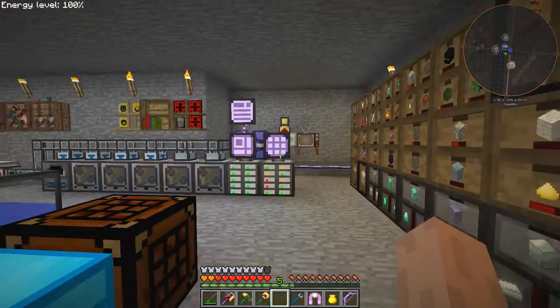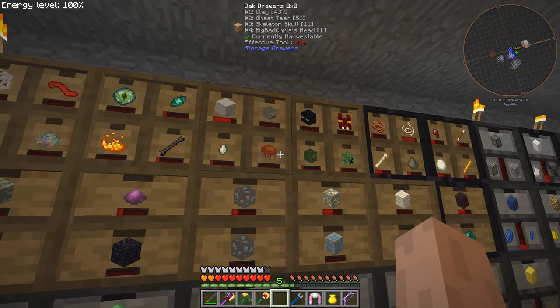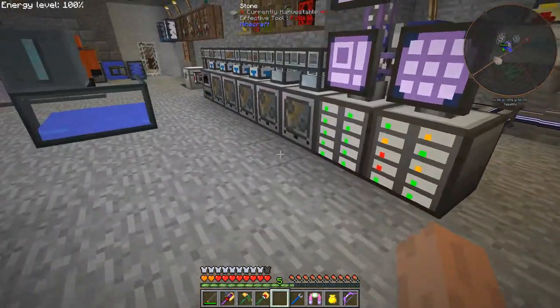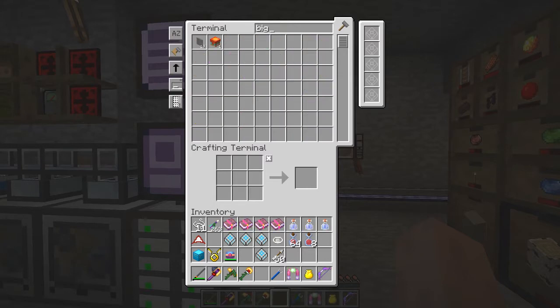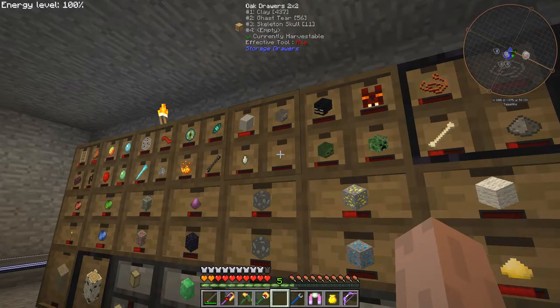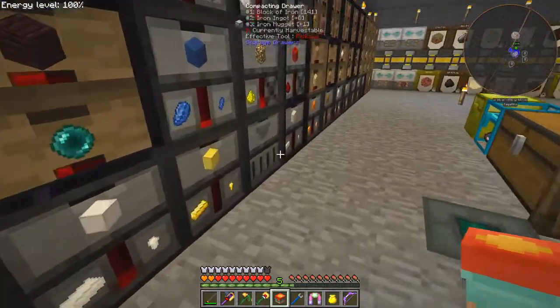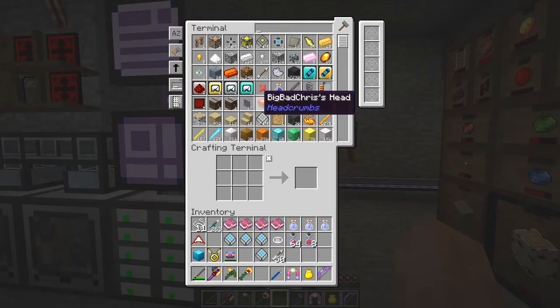So for example, let's have a look at something sensible. Here we have on this drawer - Big Bad Chris's Head. Now I should be able to see in here, Big Bad Chris's Head - one Big Bad Chris's Head. So if I take him out of the storage drawers and take him out of here, he's disappeared from the storage drawers. Let's put him back again - I can put him back here. And now we should see, there he is, back again.